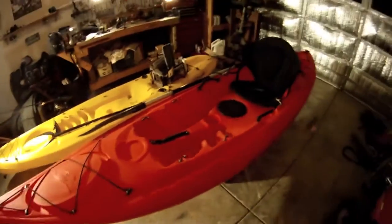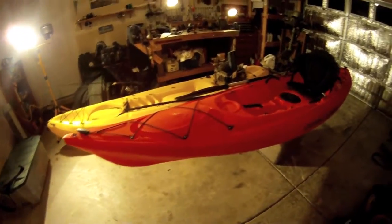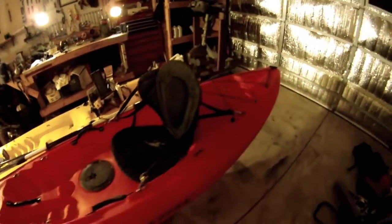Other than that, that is it — it is the Ocean Kayak Venus 11. This one is brand new; it's only been to the water about twice.